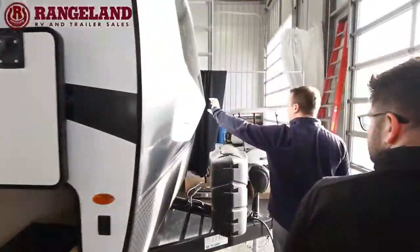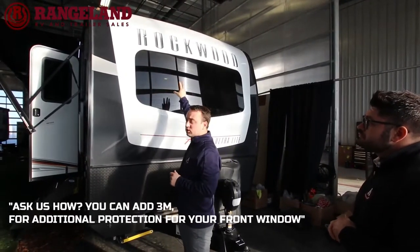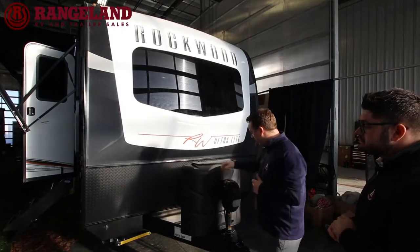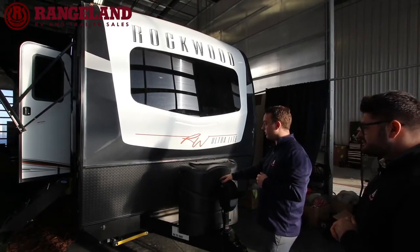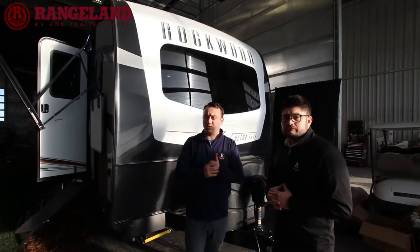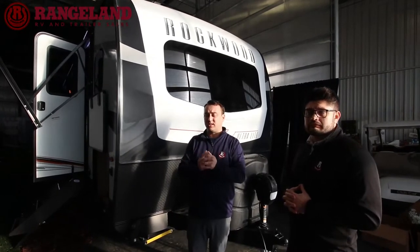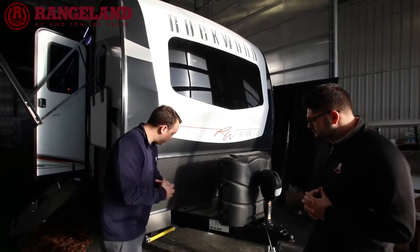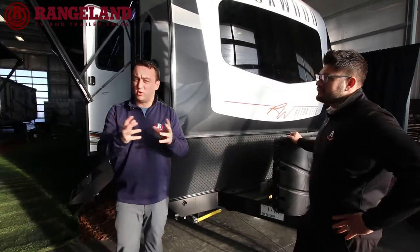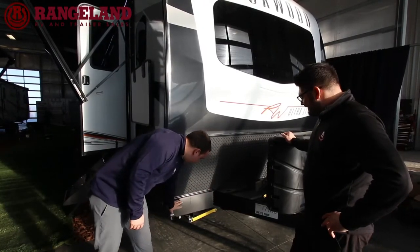You get a beautiful molded fiberglass front cap with an integrated frameless windshield, protecting your window seals from drying out in the sun — it's automotive grade glass. Standard on the Rockwoods is a power front tongue jack and 230-pound propane bottles with a cover. Every Rockwood also comes standard with a 190-watt solar panel on the roof and a 1,000-watt inverter, so you can run your phone, charger, coffee pot, or small appliances off solar. Rockwood also includes a side port to plug in a portable folding solar panel wired directly to the batteries.